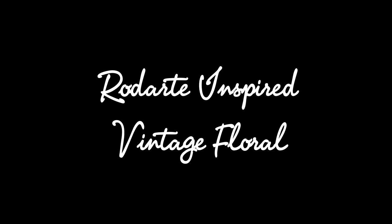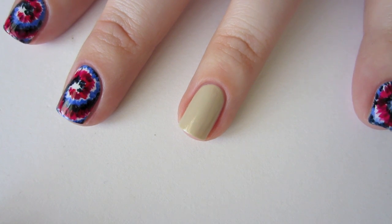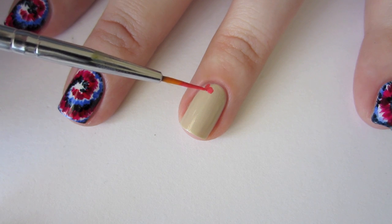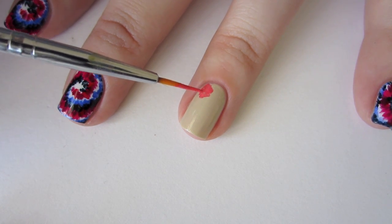Now let's take a look at the vintage floral pattern. For this design, we'll start with a base of Sally Hansen Nail Growth Miracle in Polished Pearl. After giving your base a moment or two to dry, paint on some freeform flower shapes using Sally Hansen Insta-Dry in Peachy Breeze.